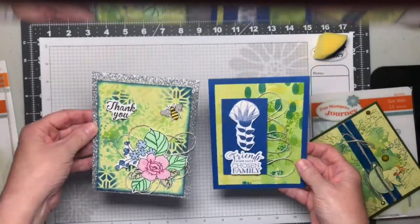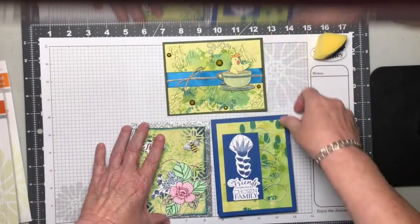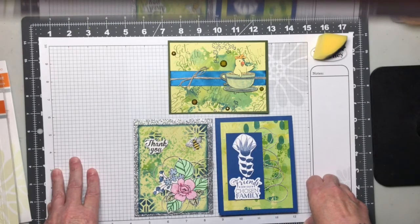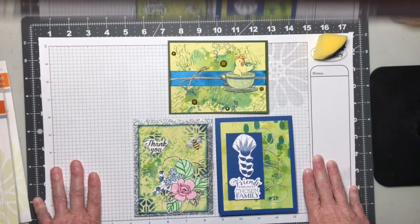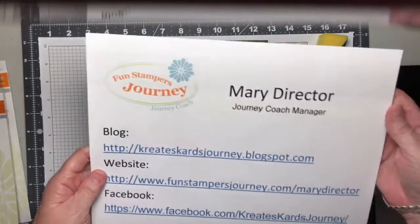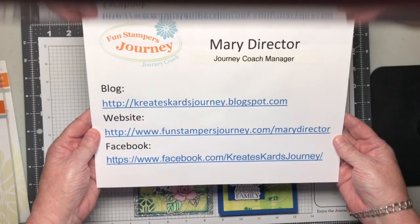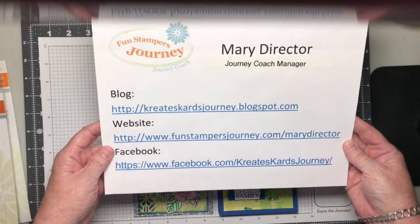So these are the three cards. This is just a short video tonight — I wanted to show you the cards up close, but because the storm is going on, I will do a video tomorrow showing you how to create the backgrounds. Thank you so much for taking the time to watch my video and for visiting my blog. My website is FunstampersJourney.com/MaryDirector, I'm on Facebook at Facebook.com/CreatesCardsJourney, and my blog is CreatesCardsJourney.blogspot.com. Thank you so much.